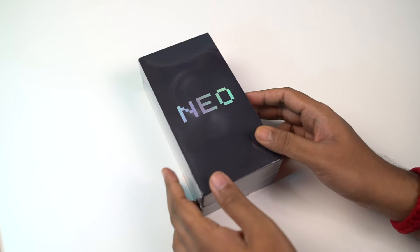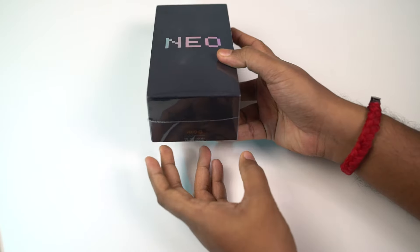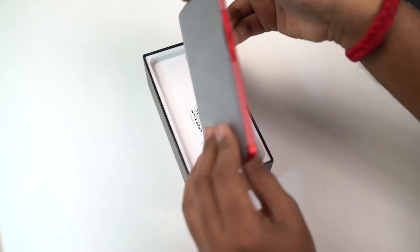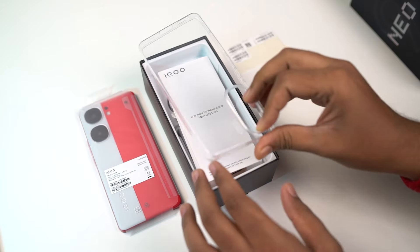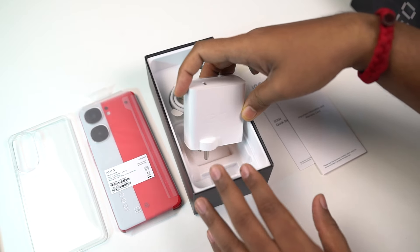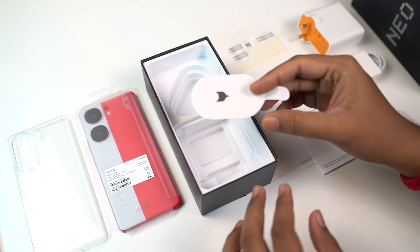So here's the box. It's got a completely new design — it says Neo9 on the front and the box looks pretty good. First we have the phone itself, followed by barcode stickers. Next we have a transparent silicone case, documentation, a 120W flash charger, a USB Type-C to Type-C charging cable, and finally a SIM card ejector tool.